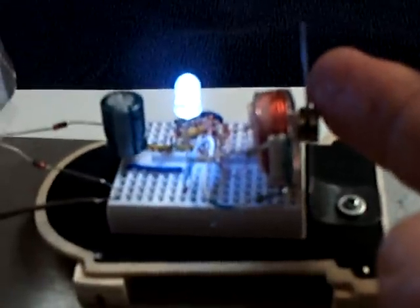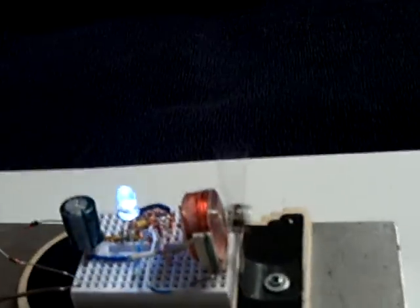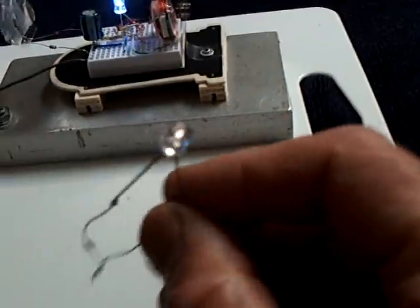Now if I stop this, you can see the LED will go out. There goes the LED off. If I pull it back all the way, it stays on just like an AV plug. If I get it to oscillate, then it goes into the oscillation.